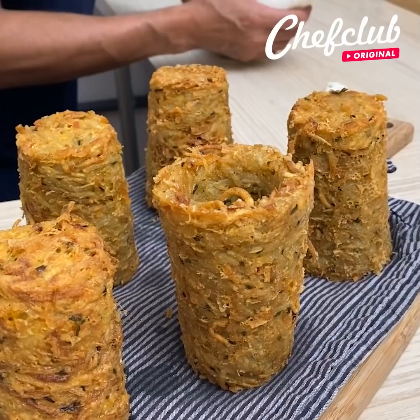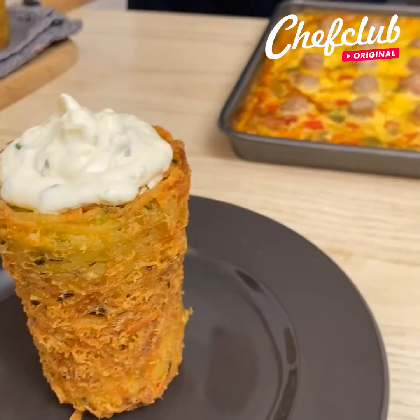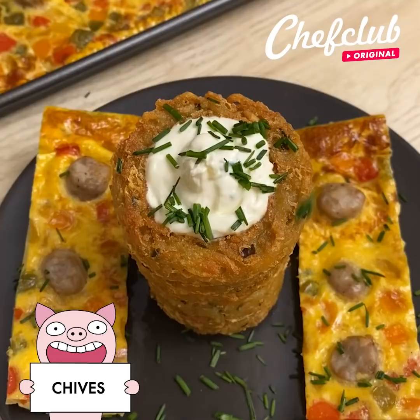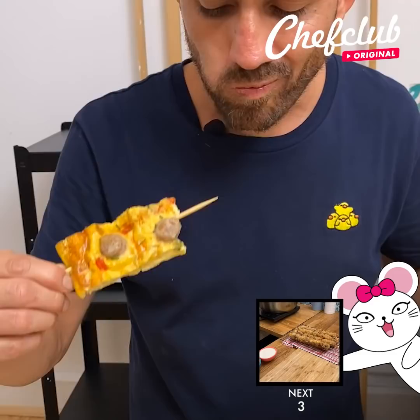Let them dry a bit — it's okay if it's a little hot. Turn them all over, then get the sour cream and onion dip and squeeze it in to fill them all up. Place a nice slice right in the center, add some chives, and to enjoy it at its best, go ahead and dip it.